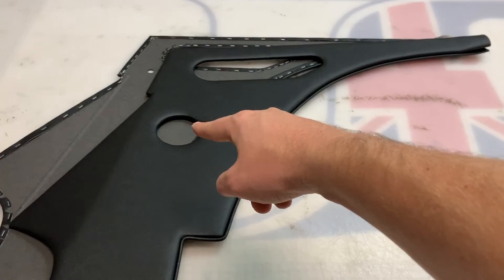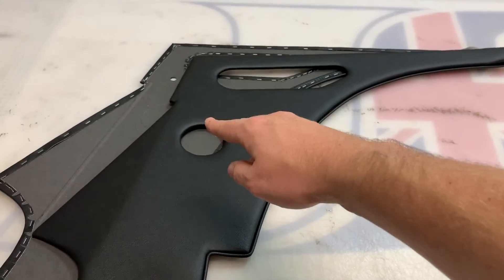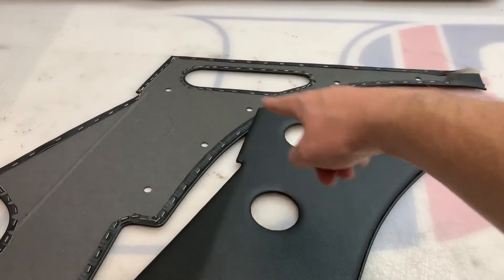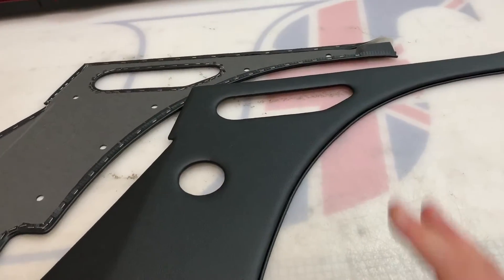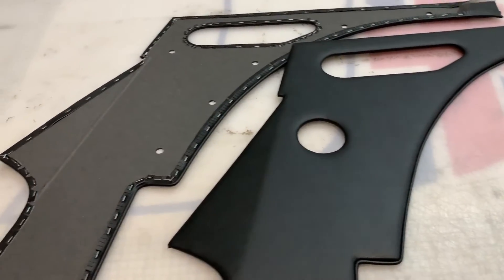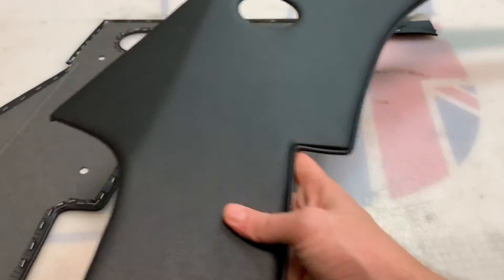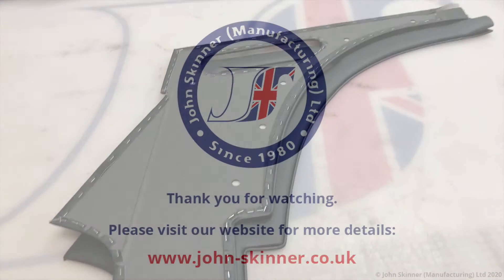This hole here on the right-hand one is for the rear door hatch release mechanism, and then you get the quarter panel pocket cubby box holes on both panels. The actual cubby box glove boxes are sold separately — look on our website for that. A pair of these used to be done in vinyl as original, but we can also offer them in leather.